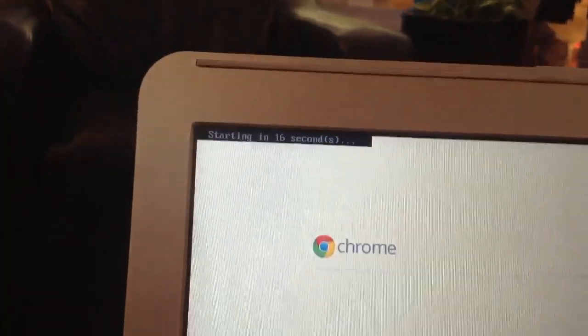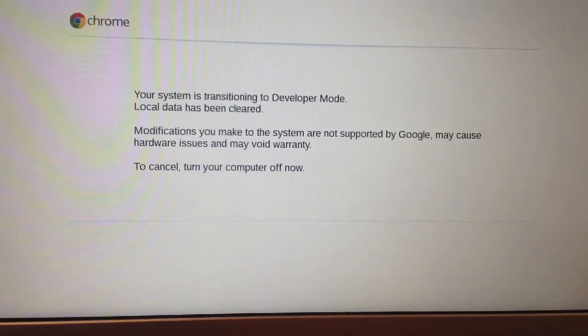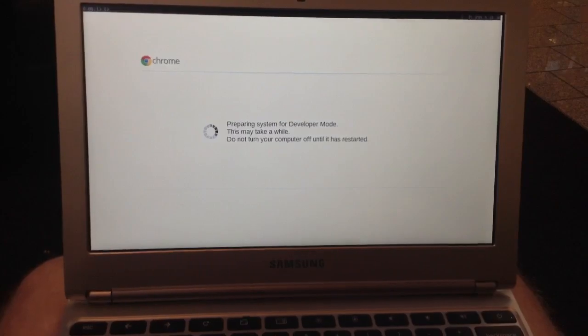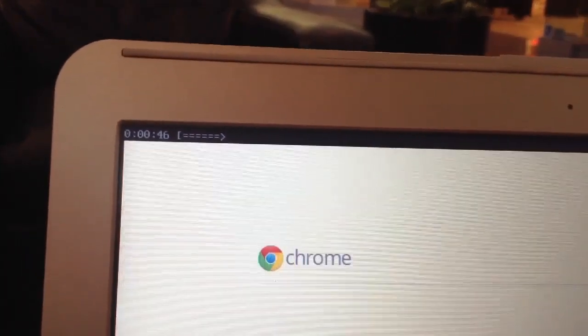It is now transitioning to developer mode. You have your startup time on the top left. It also tells you that this is not supported by Google, so anything you do is against Google. It is now preparing in developer mode. On the top left you have the time you have been in the setup, and on the right you have the ETA for completion.